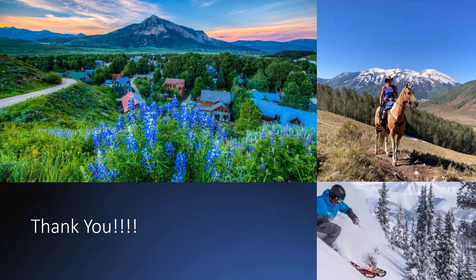Thank you for your attention. I wish I could take questions, but please feel free to contact me. I hope you have a great rest of your conference — have fun skiing and stay warm. If you ever come to Crested Butte, come stop by and say hi.